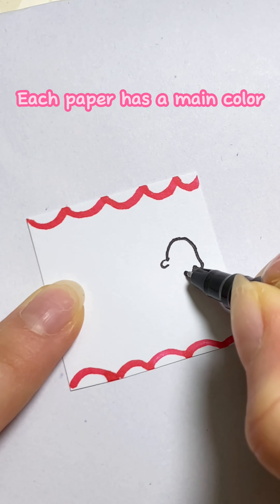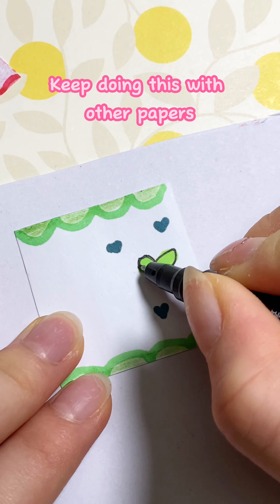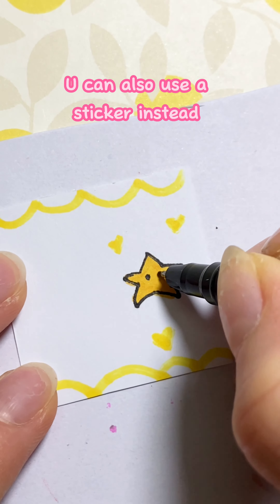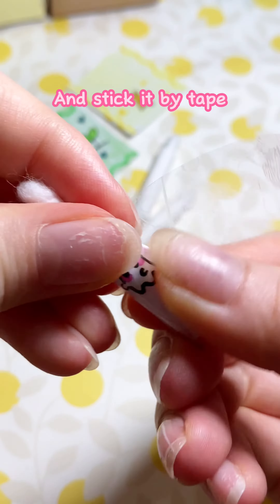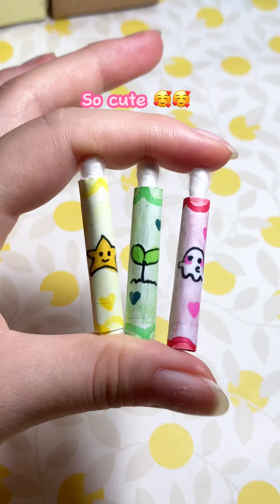Let's use this paper to draw the color you want. Each paper has a main color and different doodles. Keep doing this with other papers. You can also use a sticker instead. Now roll this up and stick it by the tip — do this for all three swabs. So cute!